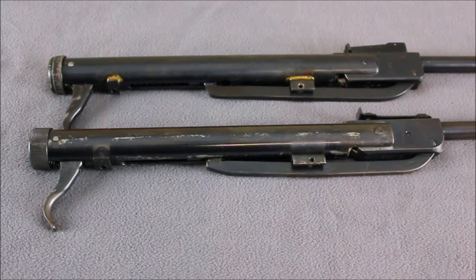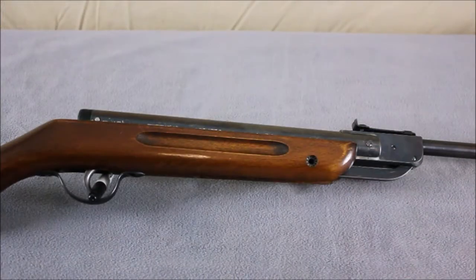I have had both of these air guns apart and their internals are pretty much identical. With the bulkier end cap removed, the Gare's action even fits in the Vigrea Model 50 stock and all the screw holes lined up. So while these two air guns are not identical, I'm convinced that they definitely came from the same manufacturer and share a lot of the same parts.